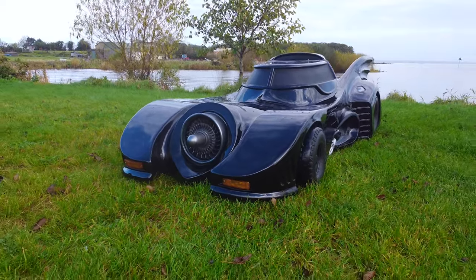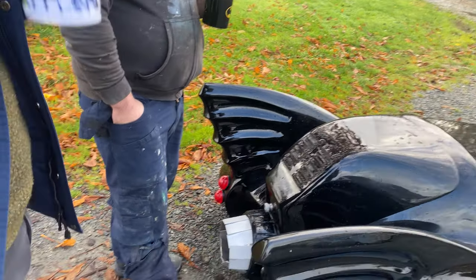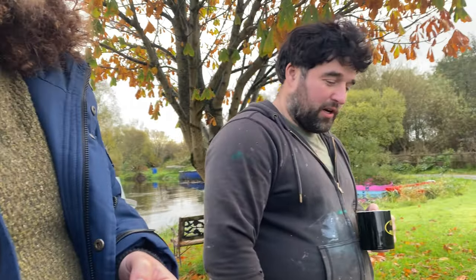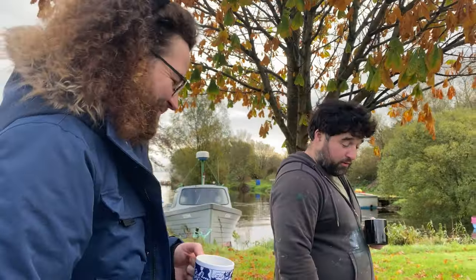That brings us to the Big Papa — the 20-foot one from the movie — which is the real dream. That means the two of us can actually jump in and drive up the road. It'll definitely have a V8 in it, something with a real growl — maybe 4.7 litre — and there will be flames coming out the back. You heard it here.